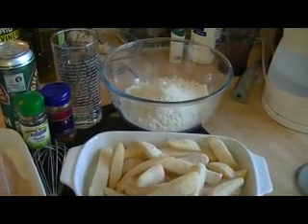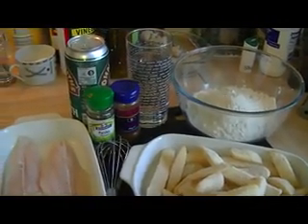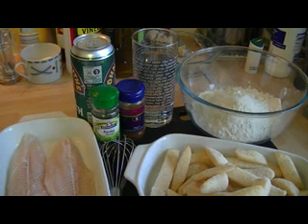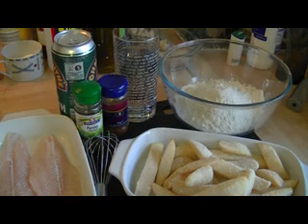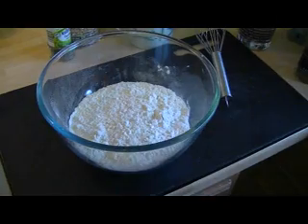I've got my plain flour — about 250 grams — to make the batter. For the batter we'll need some beer. If you don't want to put beer in yours you can use fizzy water or fizzy mineral water. I've got some dried parsley and some paprika, and I've got a glass of water which, after I've mixed the flour with the beer, I'll use to let it down a little bit.